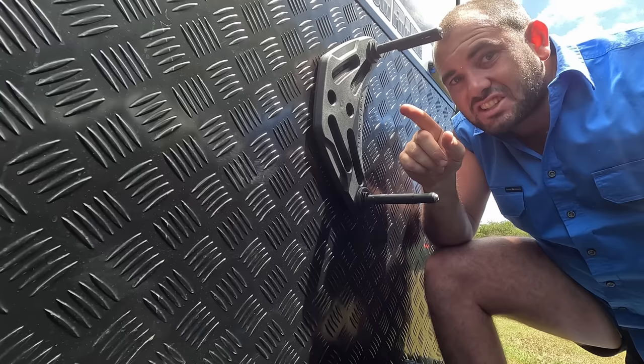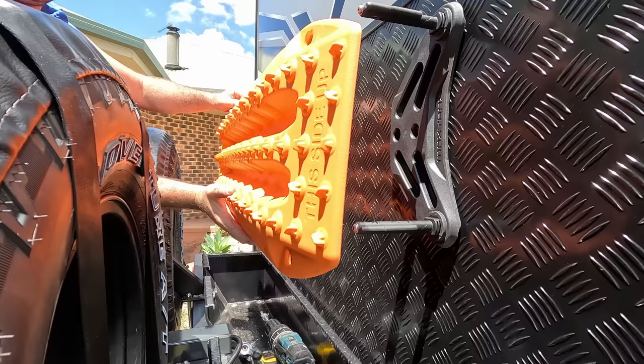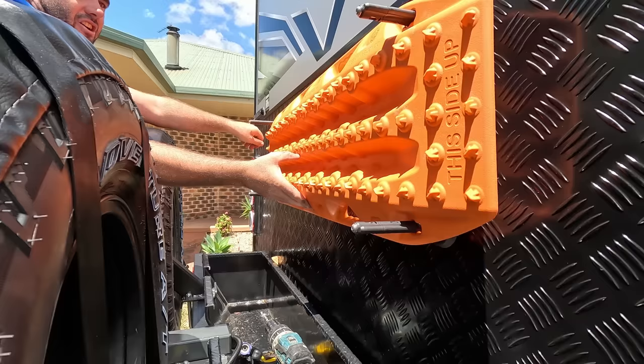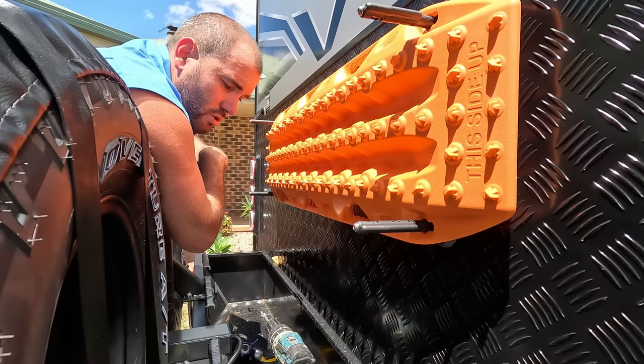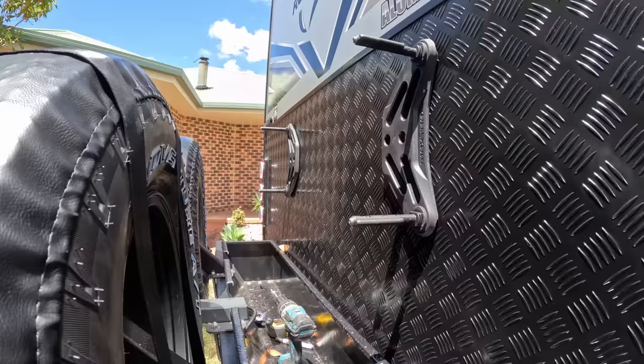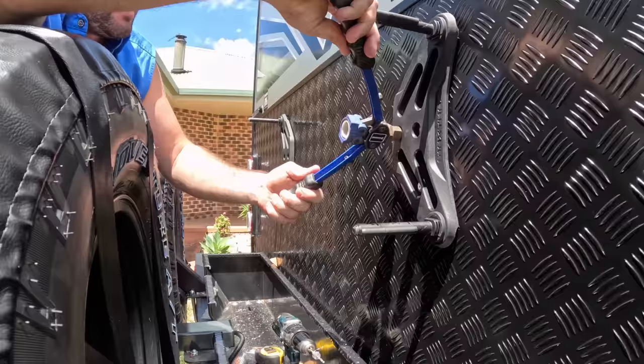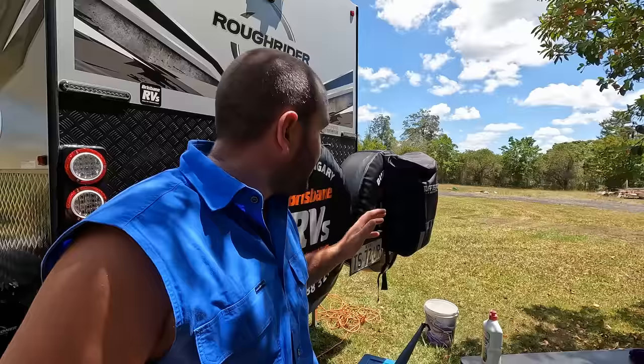Now I'm just going to quickly check — just put the Maxtrax on there and see if we've got it right. That side. I think we've done it. So next step, we're going to drill some more holes and pop rivet some more rivets in, just to really make it solid. That's pretty well it for the mounting.